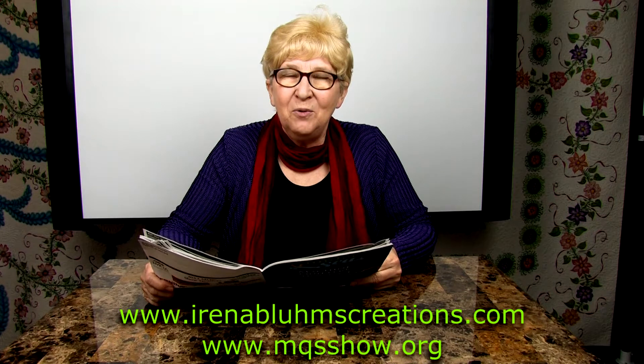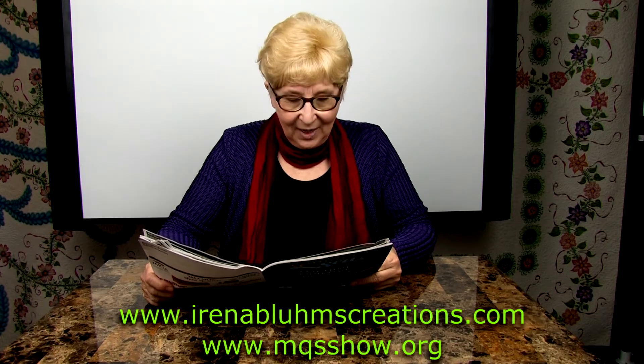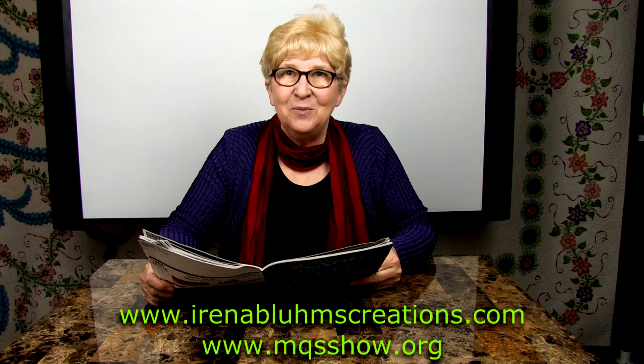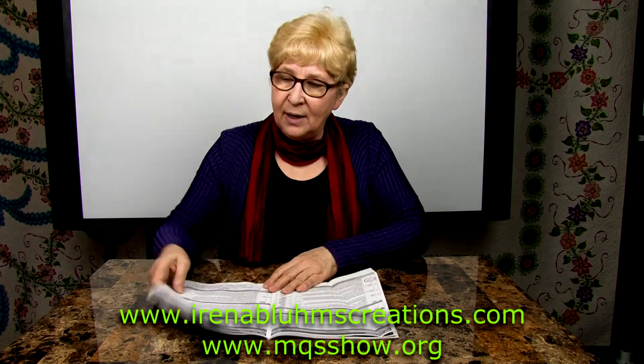If you can do freehand motion quilting, you are going to become more popular with your customers — especially those who are paying well for the custom quilting. Let's see which class is next.